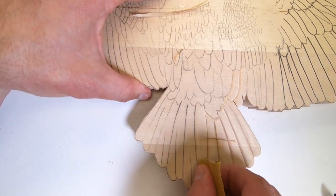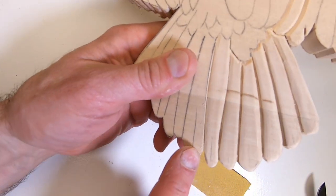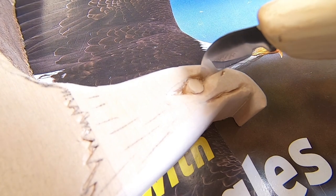Some 180 grit sandpaper does a nice job to round off the sharp edges left by the knife. Don't rush this part. If you mess up the eye, you mess up your eagle.